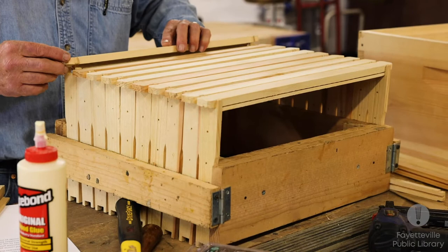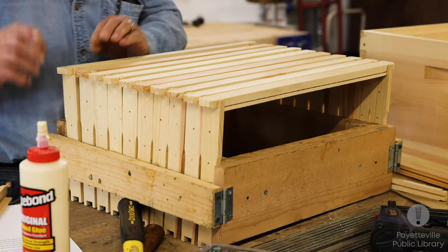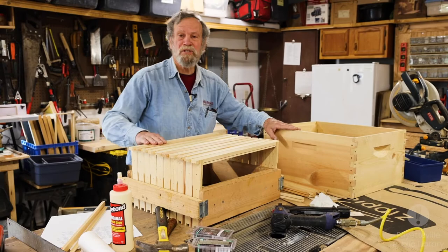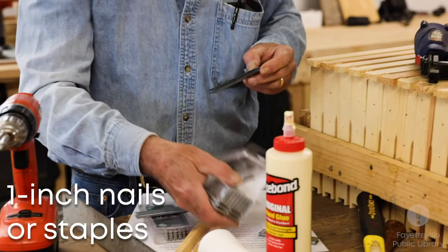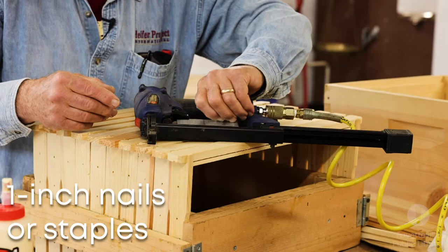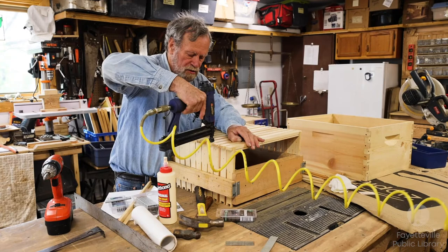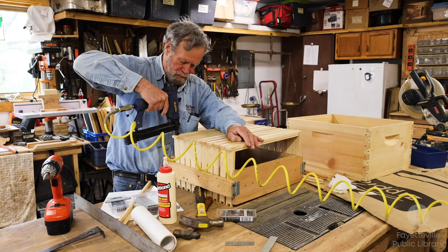The standard hive holds 10 frames. A super full of honey will hold about 35 pounds of honey — plus the wood, propolis, and everything else it'll end up weighing almost 50 pounds. There's a saying that beekeepers either have a bad back or will have a bad back. If you're using a staple gun, the important thing is to make sure you're straight, because it's going to put the staple wherever you're aiming it. You can see this is a lot easier than putting in nails everywhere.